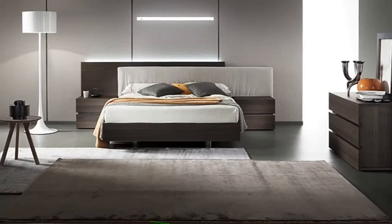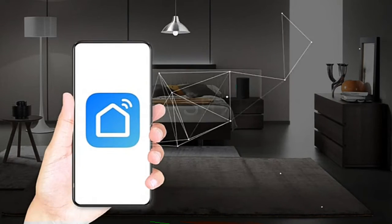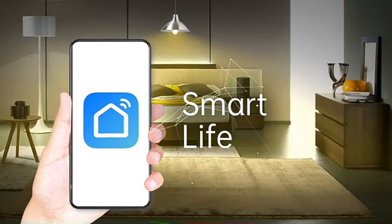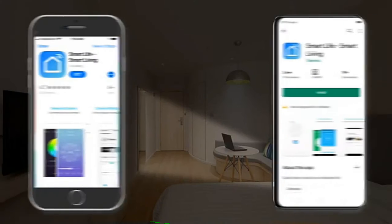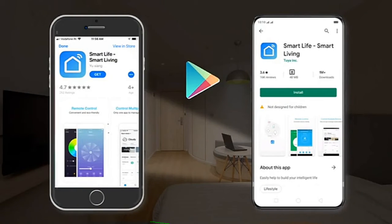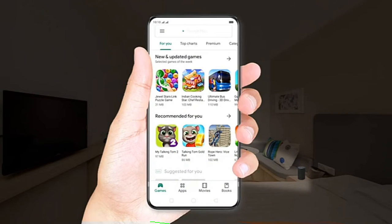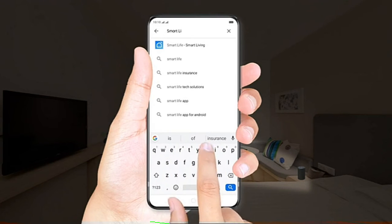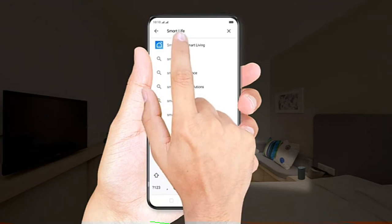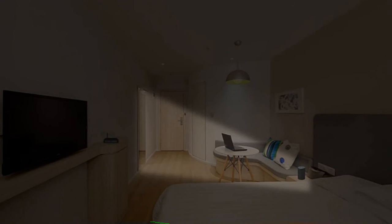If you want to upgrade your home to a smart home, get started with Solimo smart lights. The app Smart Life accentuates the impact of smart lights in our lives. Download the app from Google Play and App Store.